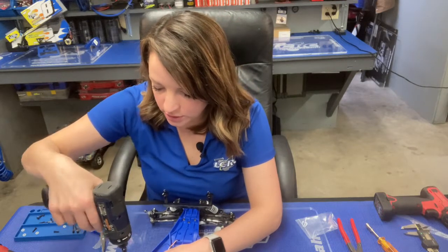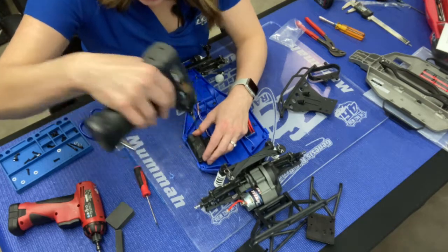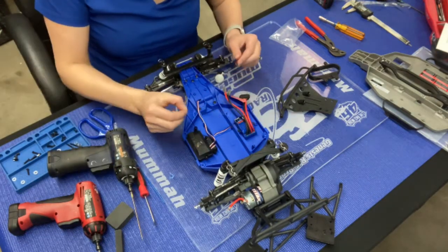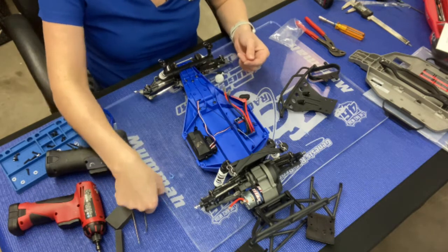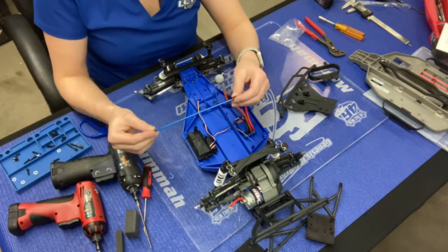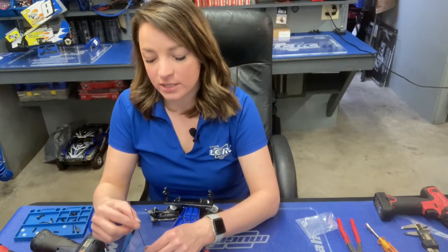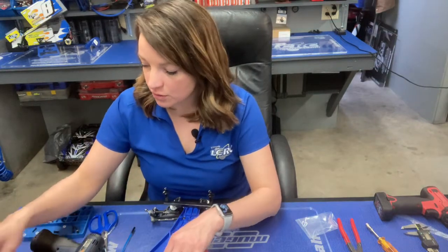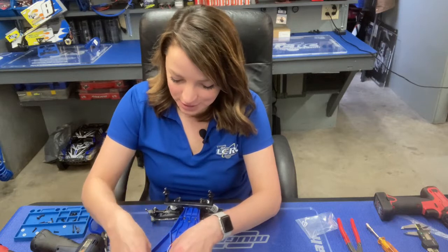A note while I do this: these antenna wires are coaxial, so it's very important that we keep those safe. Any of the new cars is going to come with a little antenna tube. It's super important that we use the antenna tube because if this wire gets damaged — especially on a Traxxas — that receiver is going to be no good. So make sure you take care of the antenna with your antenna tube.